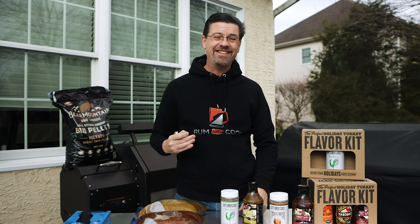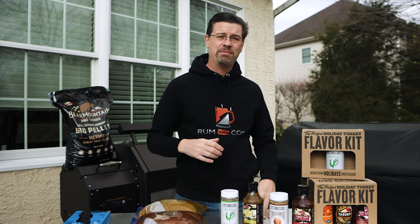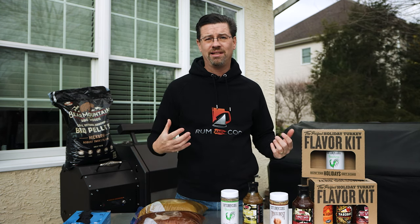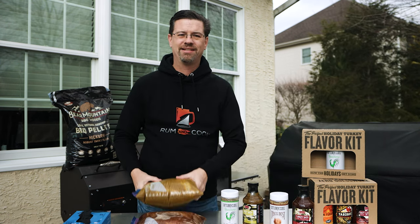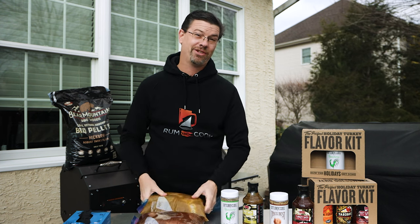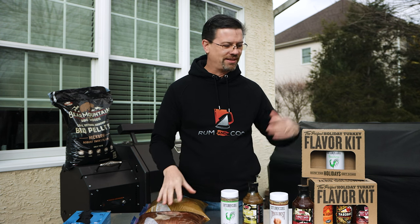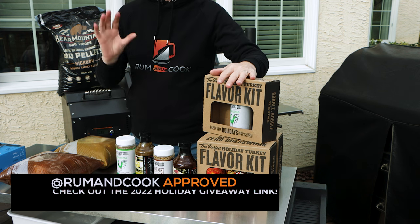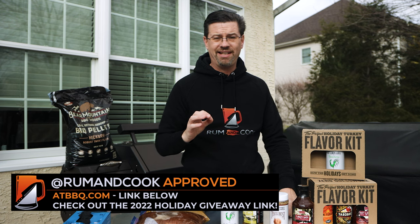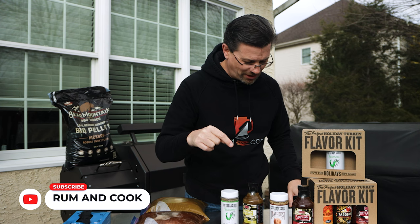What's up barbecue fans and walk by the patio, my name is Jake, you're watching Roman Cook. Today on the channel we're doing something a little different — it's the holiday season and some people do a prime rib, some people do a whole turkey, some people are looking for something different and I've got you covered. I'm a wimp when it comes to heat, and if you don't know that, you're not subscribed — so do that below.